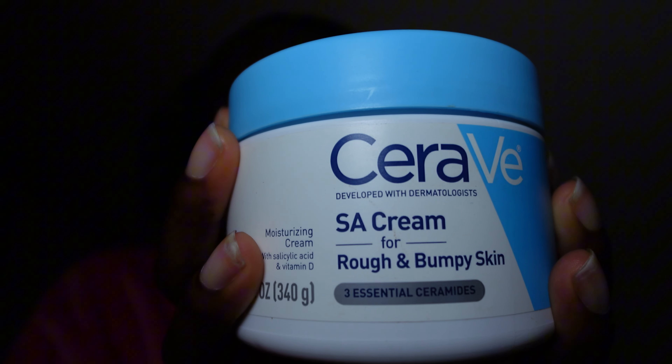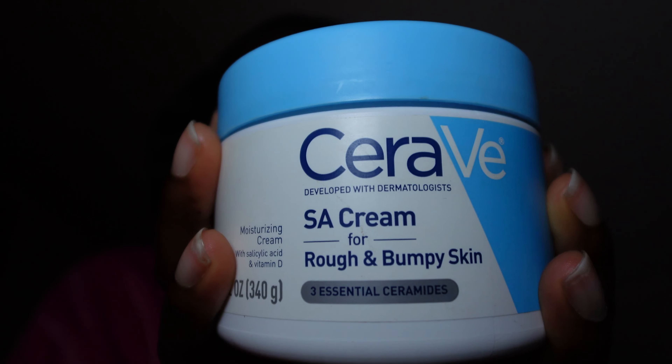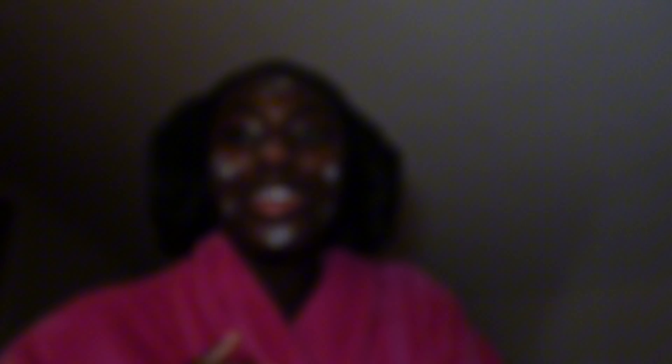That's part two of the glass skin routine, and last but not least I'm putting on my moisturizer — the CeraVe SA Rough and Bumpy Cream. I've been using this for about three years. I think it has been helping because my skin used to be a lot rougher with more bumps all over. I only use it on my face even though some people use it for their whole body — I just don't see the need.